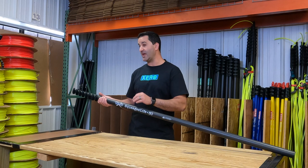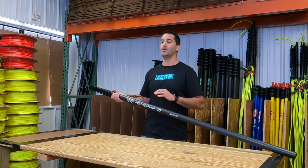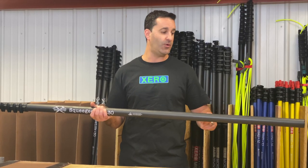The diameter of these sections are actually thicker than traditional water fed poles, lending to the pole's rigidity. At 30 feet, you can add extensions on this pole.